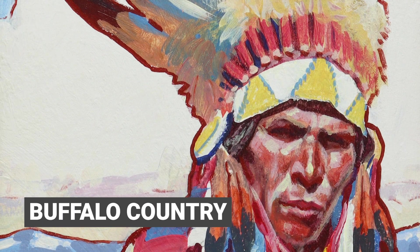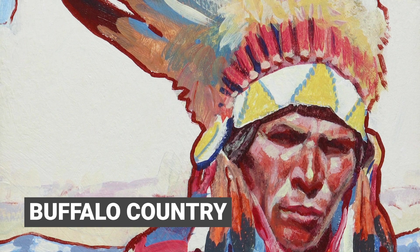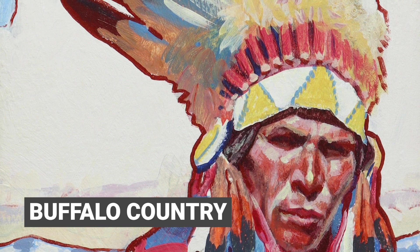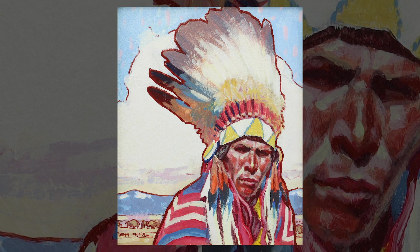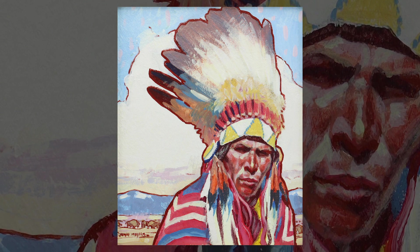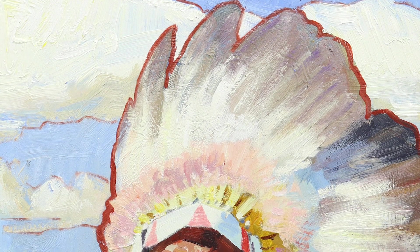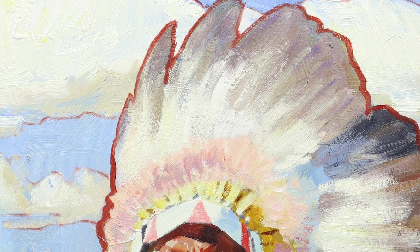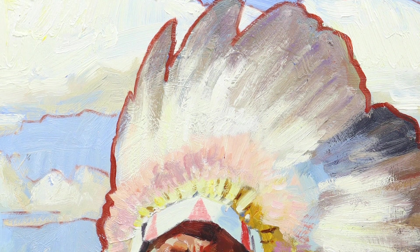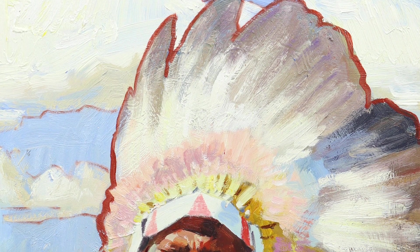Each tribe would tighten that string according to their style. The Blackfoot headdress tends to be tighter so the feathers stand up more — they call those stand-up bonnets. A Sioux bonnet would have a looser string so they lay down flatter on top of the head and wider on the side. It just depends on the tribe, and sometimes it's just a personal preference too.